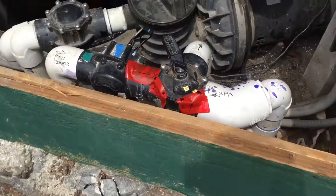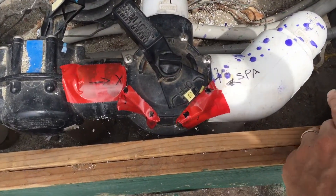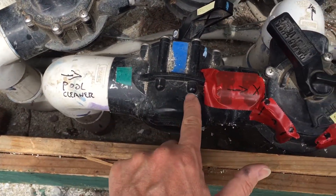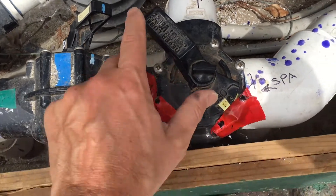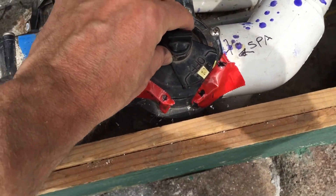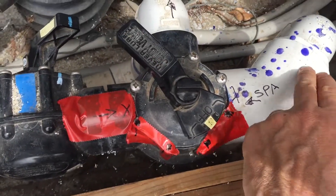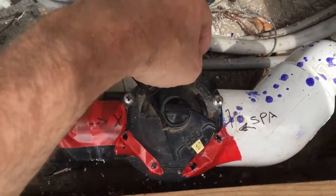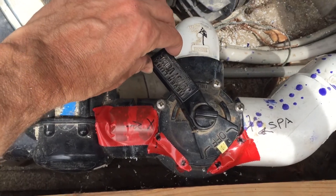Then we're going to come over here. Water comes in from the spa here. Water comes in from the pool here. And then we're going to have this knob turned this way. Off position is here. So we're getting a little water coming in from the spa and most of the water coming in from the pool, and then it's going to go in there. That's how you want it for the filter to be on.